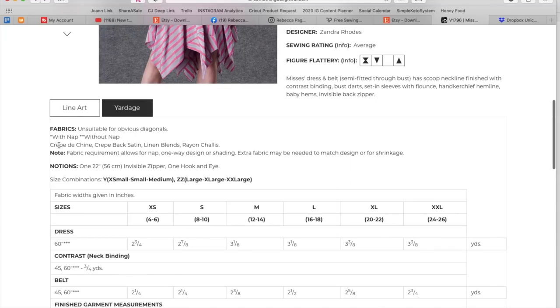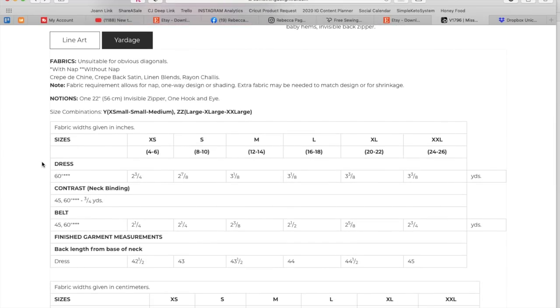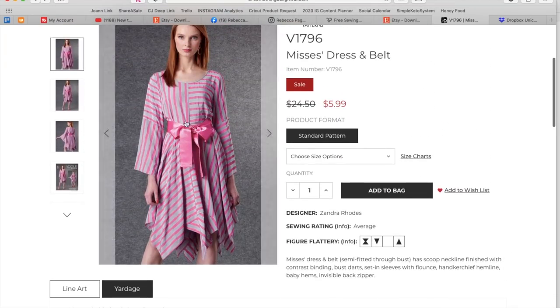Yardage: crêpe de chine, crêpe back satin, linen blends, rayon chalét. Extra small to medium and large to extra large. Three and three-eighths yards of fabric, a little itty-bitty bit for the neck binding — which you could do out of scraps. And then, not like it matters, but two and three-quarters yards for a belt. Are you kidding me? Don't waste your money on that. If you want to put something around your waist there, we can find something better than this.